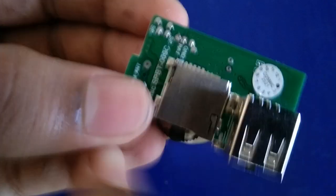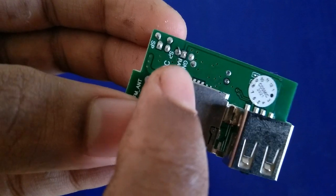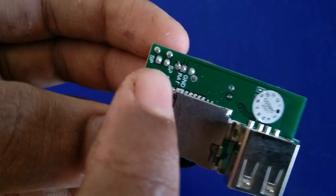You can see GND is the minus battery terminal and BAT is the positive battery terminal. You can see the battery — the negative battery connection.